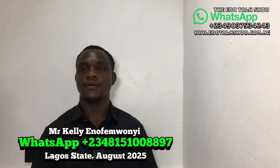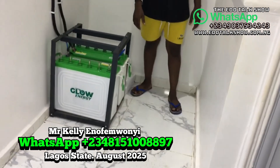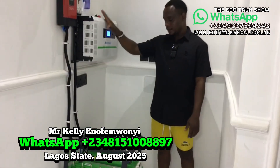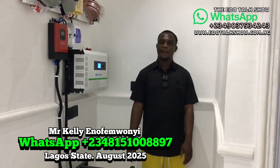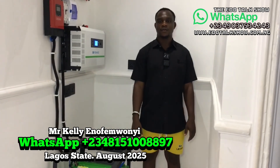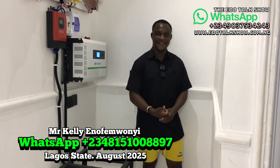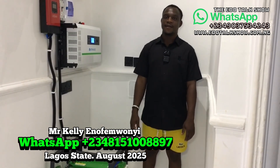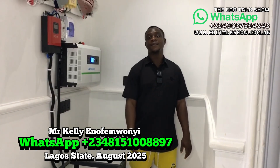This particular system — everything costs 2.3 million naira. If you have that amount, we will carry out the work depending on your location. Location matters because of transportation costs, so that may affect the final price.